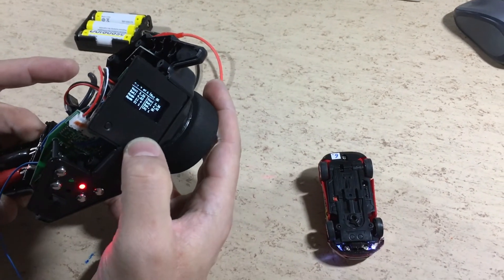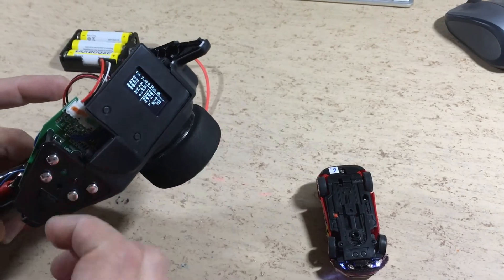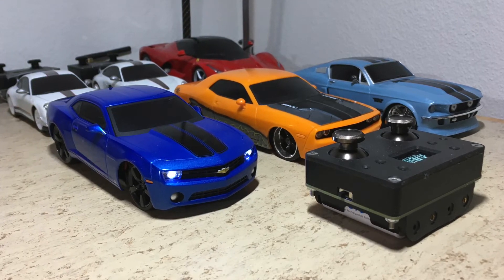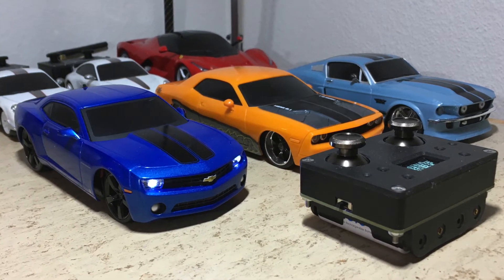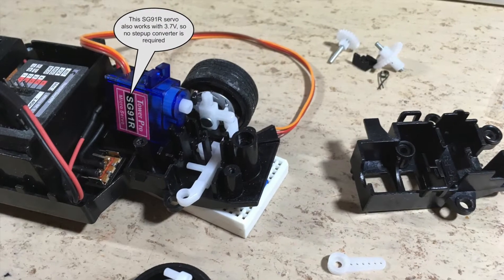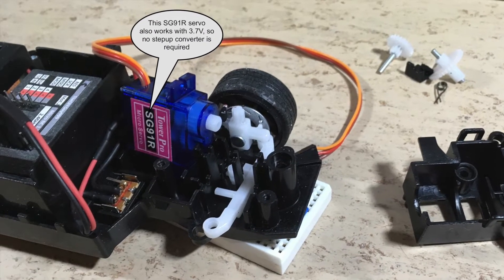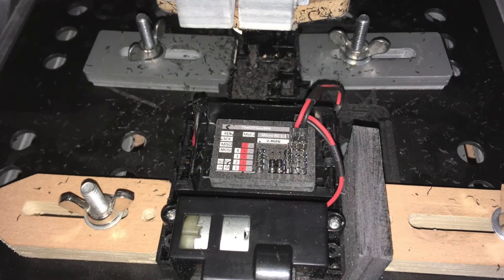Now we switch to full speed and full acceleration mode. In the second part of this video we want to test the new control precision. During a previous video this Camaro SS was converted to the MicroRC system. The motor was clean and simple so the original steering motor was not replaced. Let's do that now. The new SG91R servo also works with 3.7 volt so no step-up converter is required. Unfortunately it doesn't fit inside so the entire chassis is clamped to the mill.